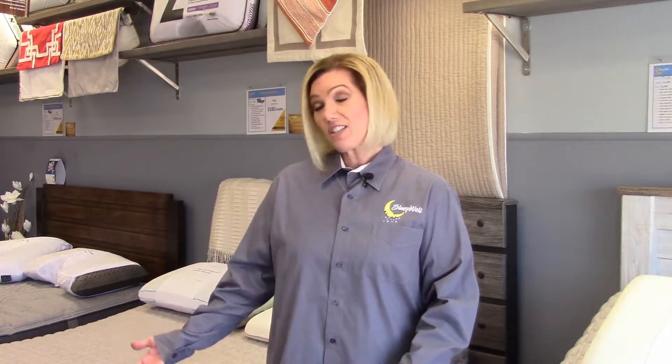One of the main differences between the Astasi, which is a plush, and the Favolo, which is a firm, is that the firm mattress has a full sheet of latex in between the layer of gel and the pre-stressed memory foam. This adds extra support and also provides a firmer surface so that when you lay on the gel, you can feel that stop.